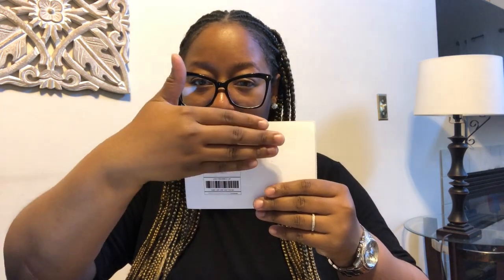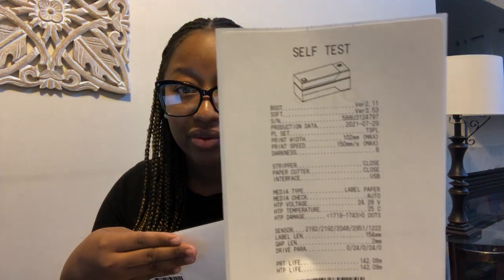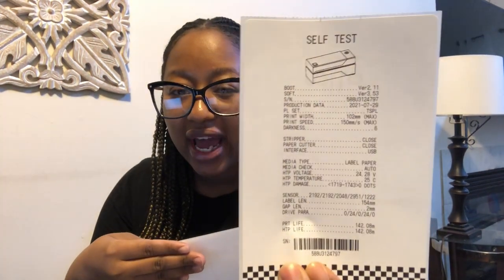When I tried to print, this is how it came out — like this little piece on this whole label. So of course I'm like, what am I doing wrong? Because I did the self-test through Shopify, so I'm like, okay, everything should be good, everything is calibrated correctly. So what's going on?